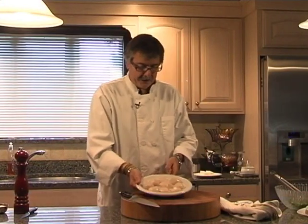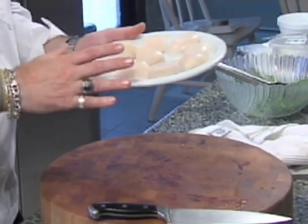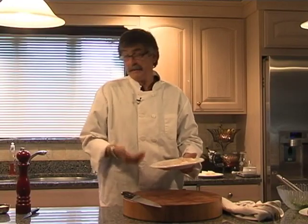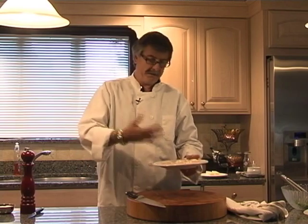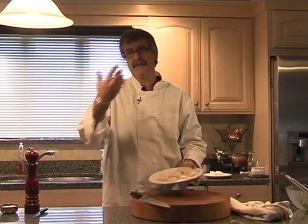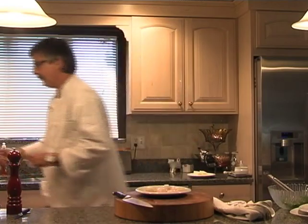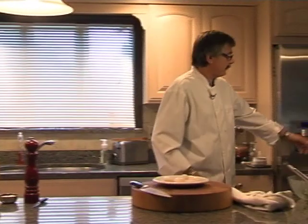Our next dish is sautéed scallops. These are gorgeous scallops with the mussel already taken off, washed and dried. You want to make sure that you dry them with paper towels prior to cooking, especially the way we're cooking them today — because if there's moisture, they won't caramelize like you want. You'll have to evaporate all the moisture first, cooking time will take longer, and you're in danger of the scallop toughening up. We're going to season them first and sauté them in a hot pan at about medium-high — you don't want to completely blast it on high.